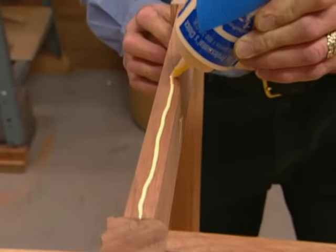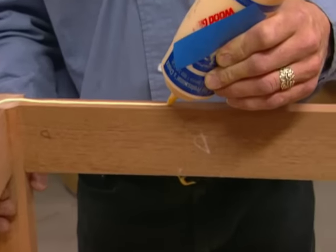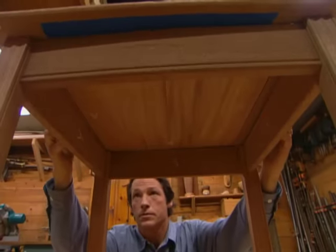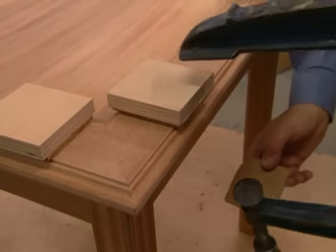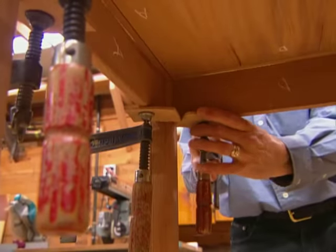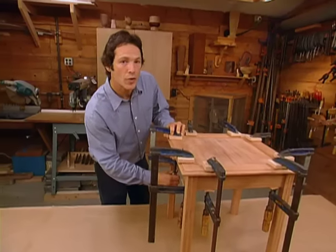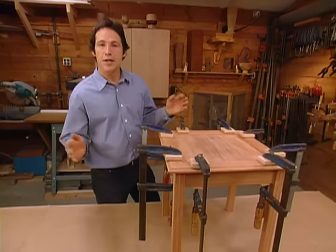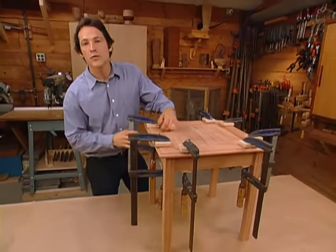We put glue only on the base, not the top — that way we can minimize squeeze-out. We set the top in place; some blue tape will help to get the alignment right. Here's a tip about clamping: blocks of wood with a thin layer of cork attached allow us to get good clamping pressure without damaging the wood. A long-grain-to-long-grain glue-up is all you need for attaching the top to the base — you don't need any other fasteners. By gluing the frame to the apron, that's all you need for a good strong bond.